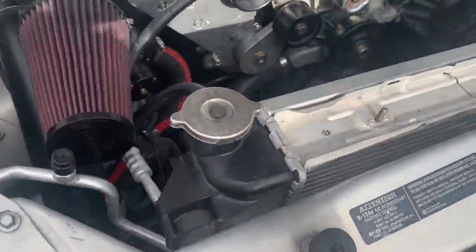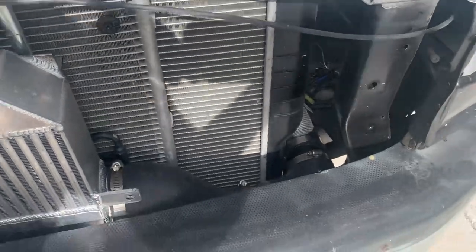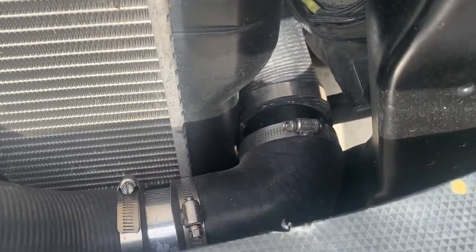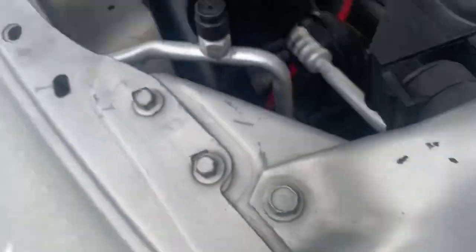For those guys running V10 radiators who can't figure out how to get their intercooler through there — the driver's side has plenty of room, but the passenger's side got pretty tight. I still made it, but I did have to cut out some of my inner fender right here to make clearance.